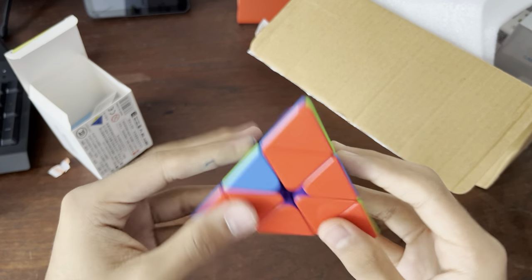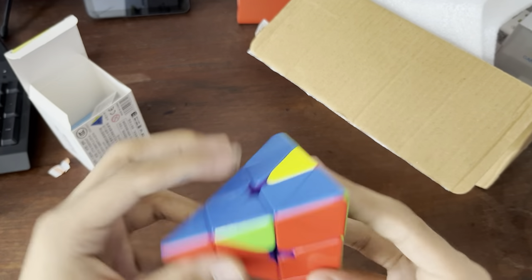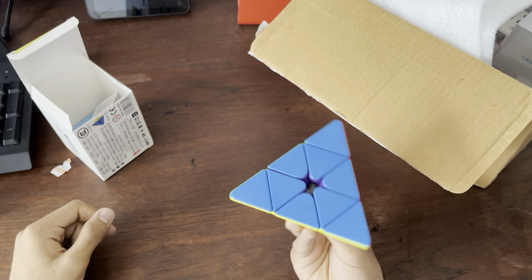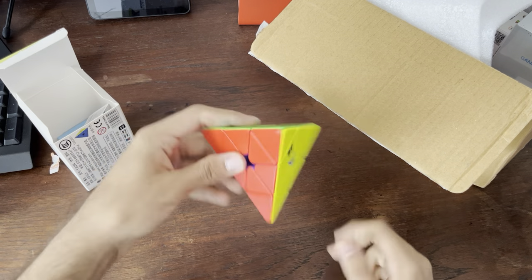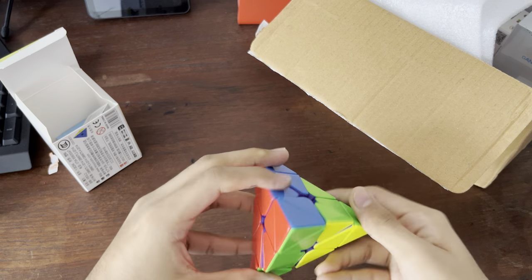So right off the bat, it's very fast. A bit too fast, I'd say. I think I could slow this down though. But this is obviously an instant main because I basically don't have a functional Pyraminx right now. It doesn't really get better than this, but it's really fast.